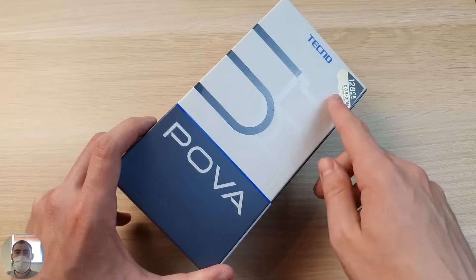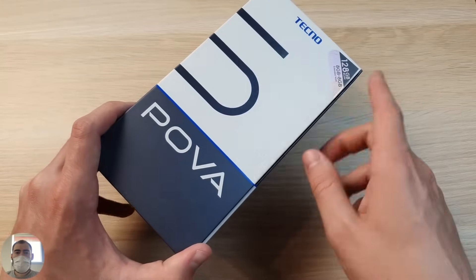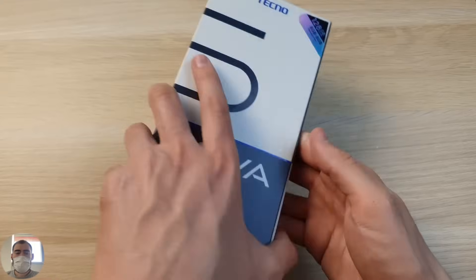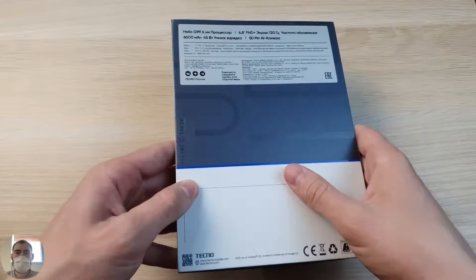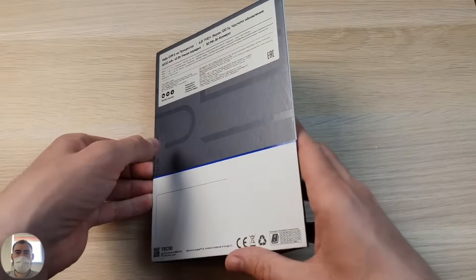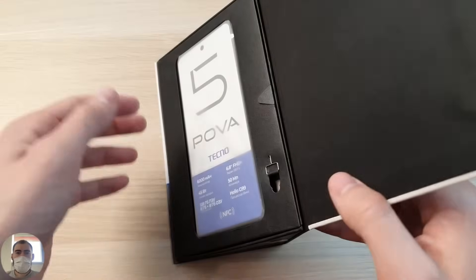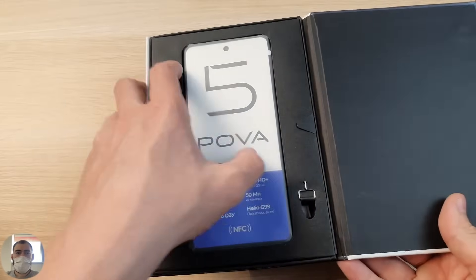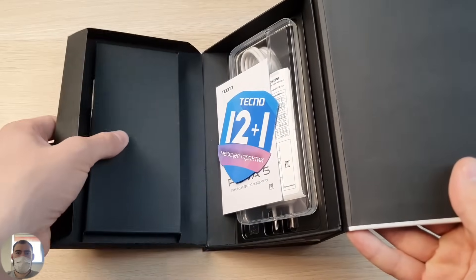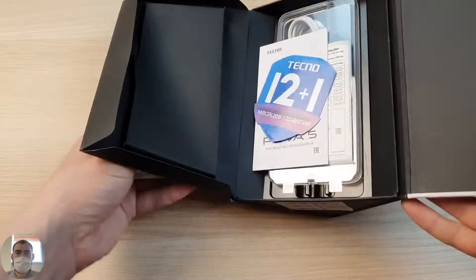I took the black version; there was also a gold version. I decided to take the dark 8-128GB, and here you can also expand the RAM. Opening the box — you don't open it like a normal box, you need to open this back cover. It even says 'please open this side up,' so we pull it up so nothing falls out, and here lies the phone itself.